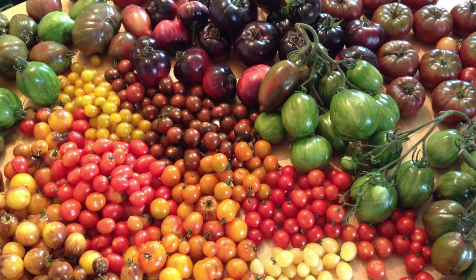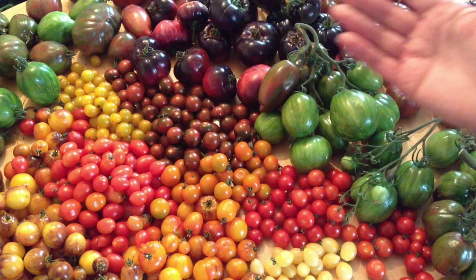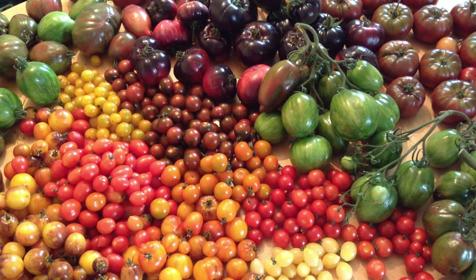Welcome back to my channel. For those of you new here, my name is Suzanne and today we're talking tomatoes and the reasons why we might want to pick them early rather than leaving them to ripen on the vine.